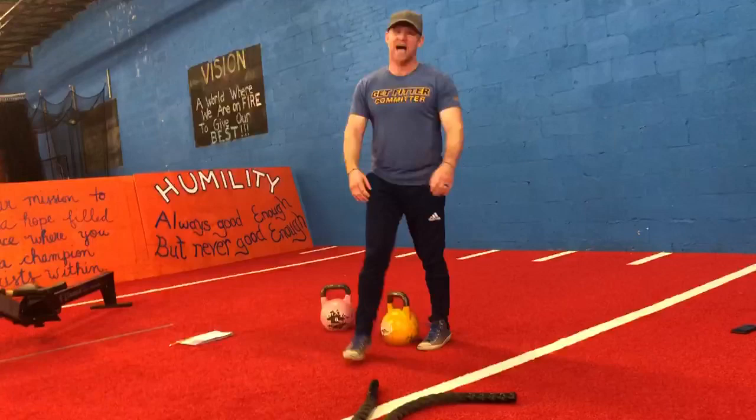Kettlebell deadlifts guys, let's get them. Full engagement — hamstrings, glutes. Let's light them on fire baby.